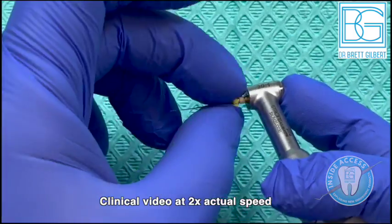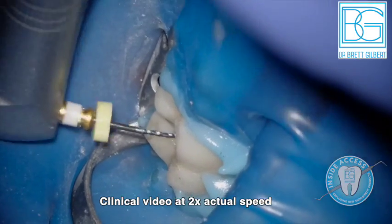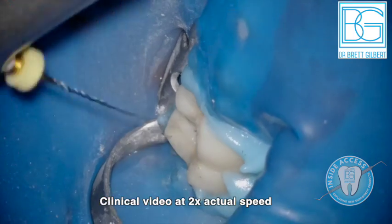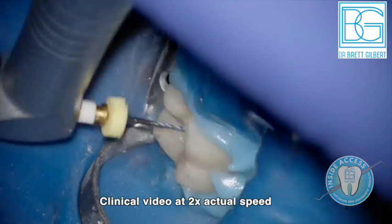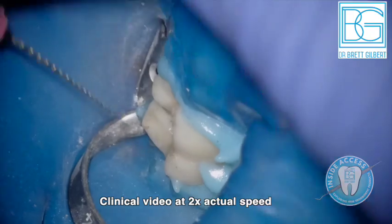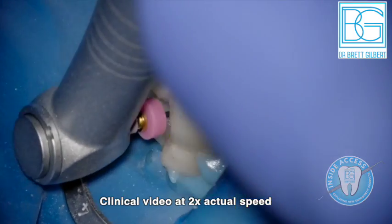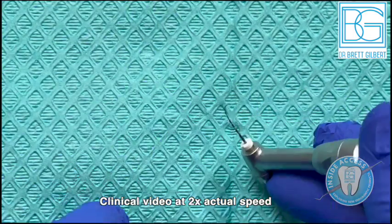After irrigation and apex locator confirmation, we move to the glide path file — a 14/03 taper. You can see nice flexibility and control memory; it just goes down. I have incredible respect for where this file is able to go, which I've never really experienced before. Here's the S1 at 17/03 — now that the glide path has established the path, this essentially sinks right down to the stopper. Always irrigate.